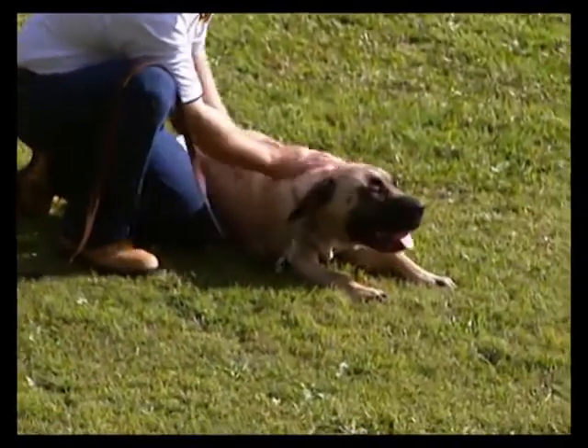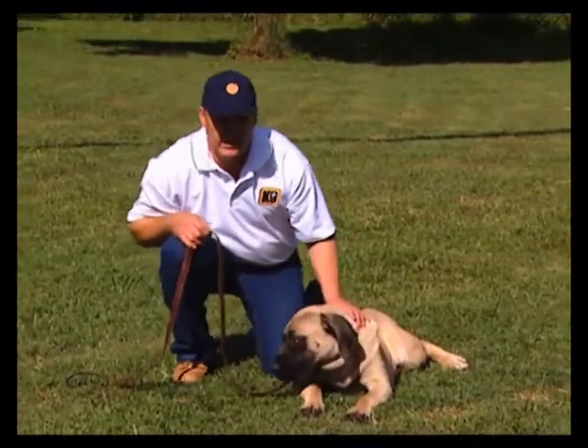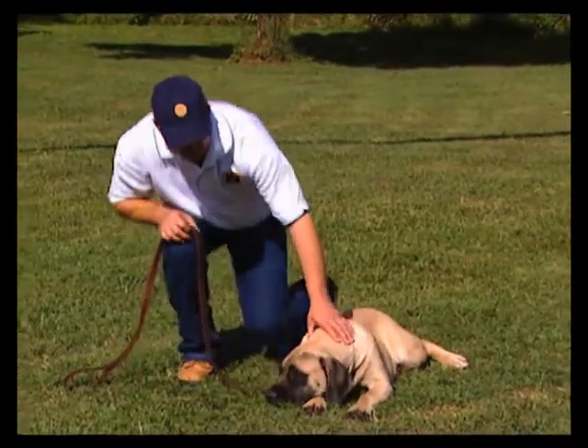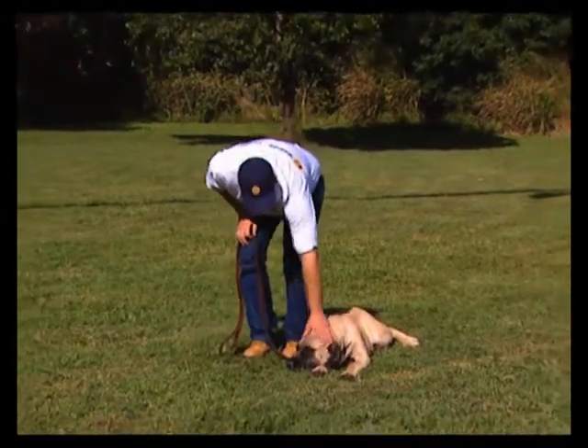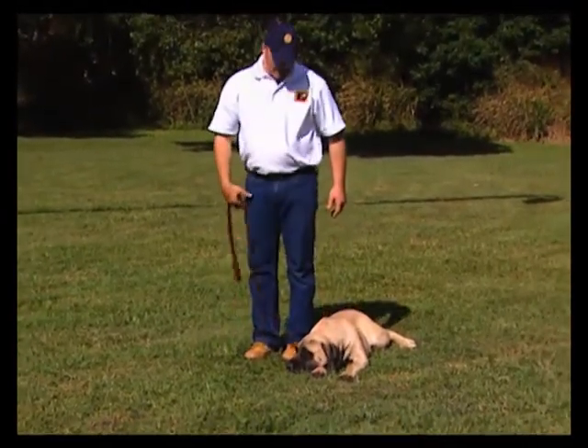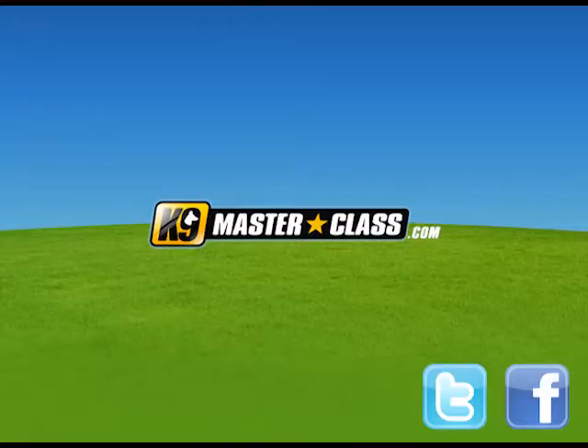Once you have done the down, you need to stand up, keeping your dog in the down position. So as you stand up, reinforce down and keep him down there. Good boy. And you stand up — this is a successful down. Good boy.